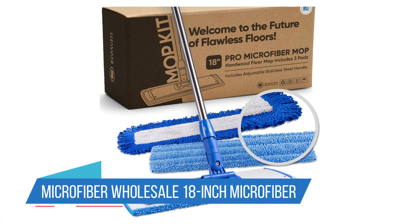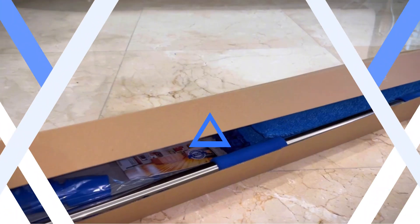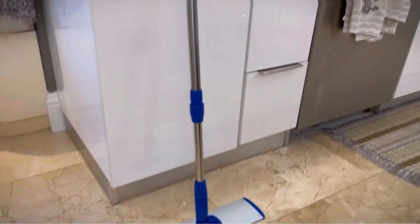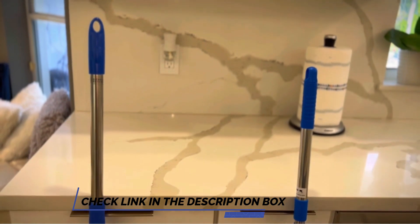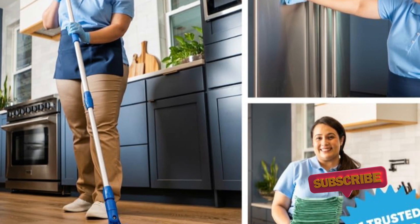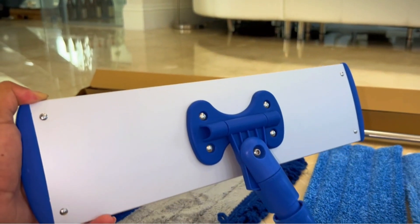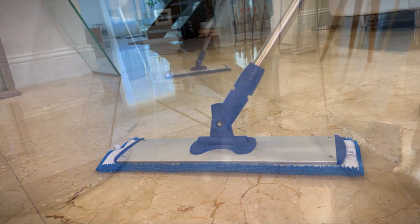Number 4: Microfiber Wholesale 18-Inch Microfiber Mop System. Microfiber Wholesale's 18-inch microfiber mop's advantage is in its size — the sheer volume of the rectangular mop head means you can cover more floor surface area in less time. However, like the Norwex Microfiber Mop, you have to take the mop pad off to wring it out once soaked in cleaning solution. The mop did a fair job of picking up everyday dirt and absorbing a cup of spilled liquid, though we had to go over the spill slowly several times to allow it time to sop it up.